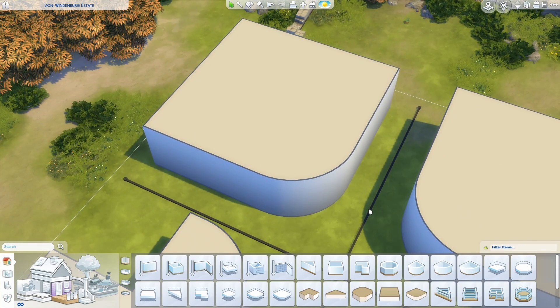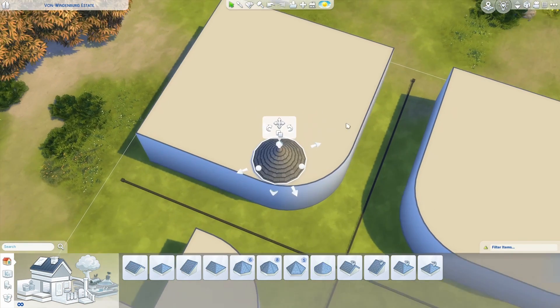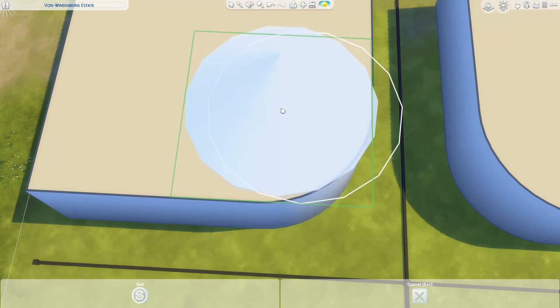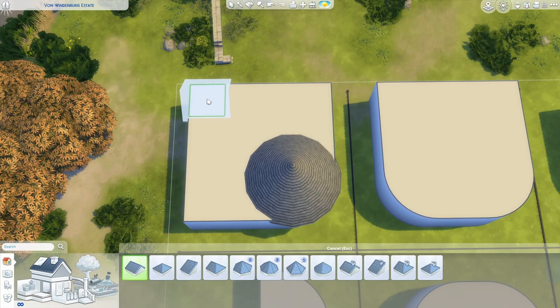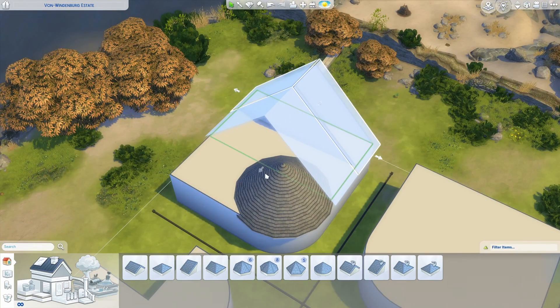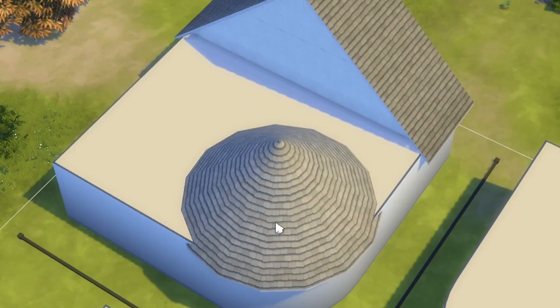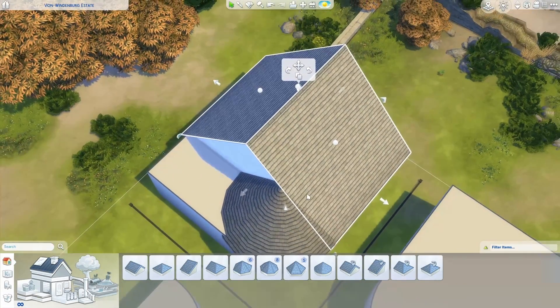My other guess for most likely use case scenario is going to be a round corner just like this, so this is where we're going to start. We finally have an excuse to use circular roofs, so I'm going to get it up to size, line it up, and drag out the eaves. Next I'm going to take a gabled roof and rotate it so that the open side is facing the front of my build and pull it in until it hits where the curve begins. This should line it up right with the center of my circular roof — we'll adjust the pitch in just a second.